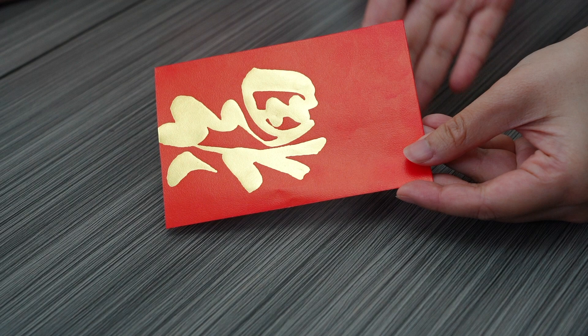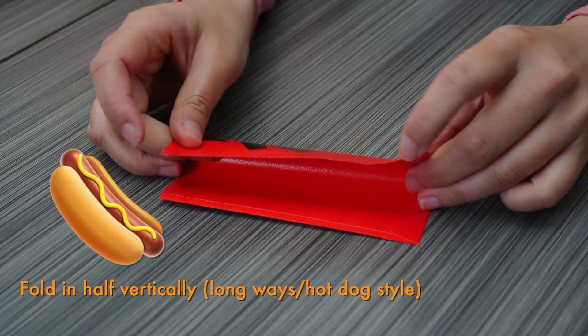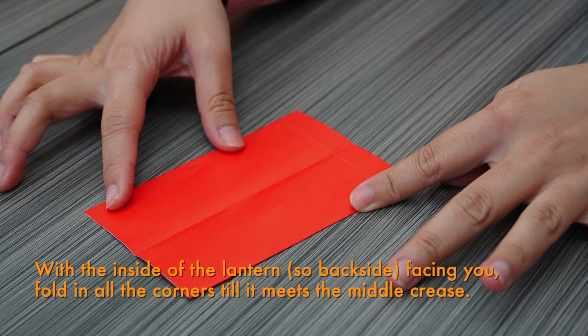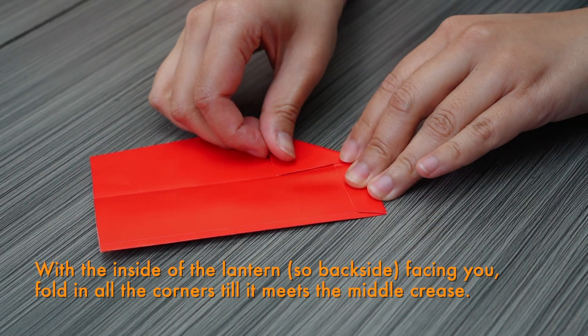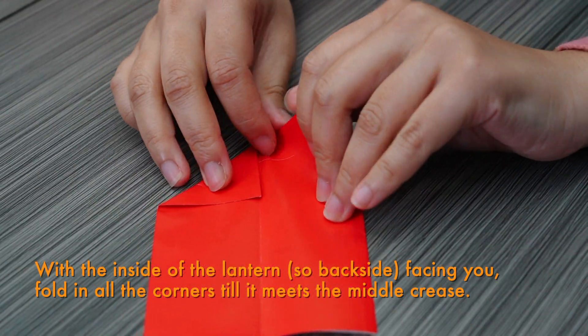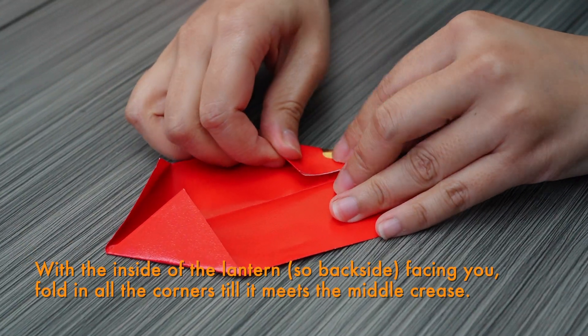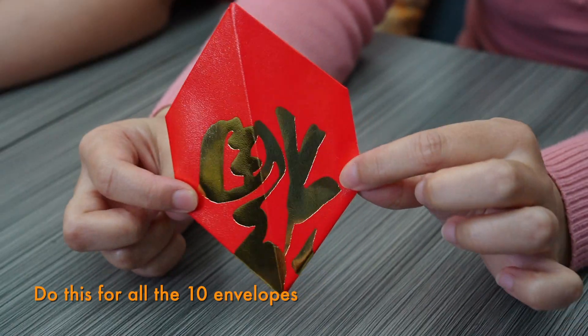Step two. For simplicity's sake, we're gonna fold them all in a similar way, and when we go to make the body, we'll just let you know if the flaps need to go in or out. This part is on the outside. We're gonna turn it over and fold it vertically in half - this is called hot dog style. Next, open it back up and fold the corners inwards halfway.